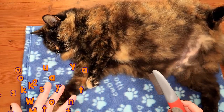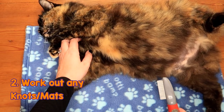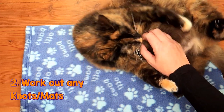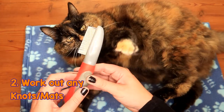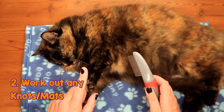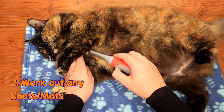Now if you come across any mats or dreadlocks — these tend to be between the front legs, underneath the chin, behind the hind legs, or anywhere where a lot of movement is — use your mat splitter or a flea comb to gently tease them out. You need to make sure that you are very gentle because this could hurt your cat if you're tugging at them.